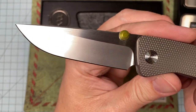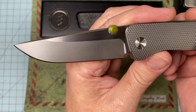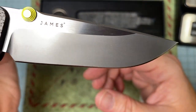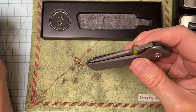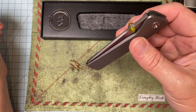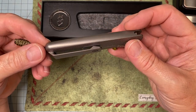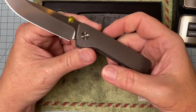Look at the blade on this thing — hand-rubbed satin flats, beautiful blasted grinds. What in the heck is there to complain about? The action is stupid good. It takes some serious engineering to get the action like that on a titanium integral. One mistake when you're milling this and the whole thing goes in the trash — one ten-thousandth of an inch and you're done.